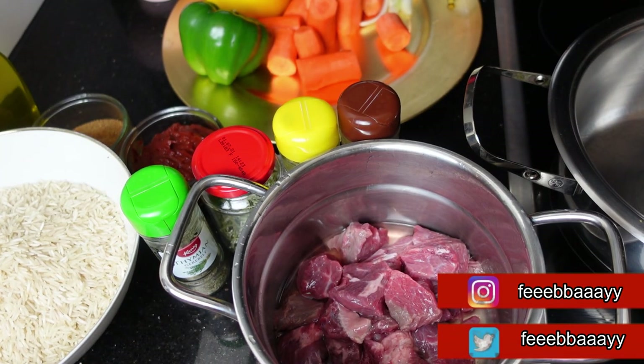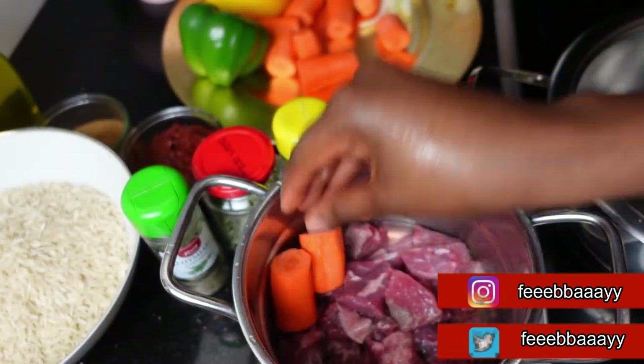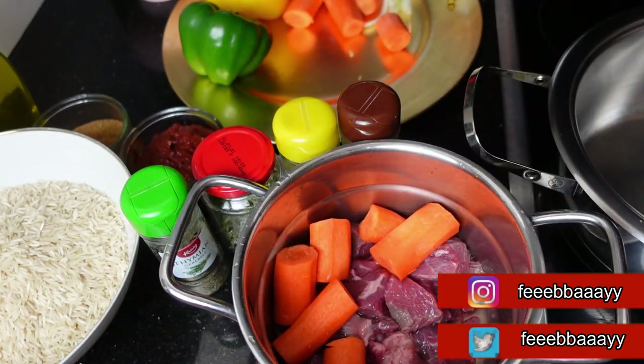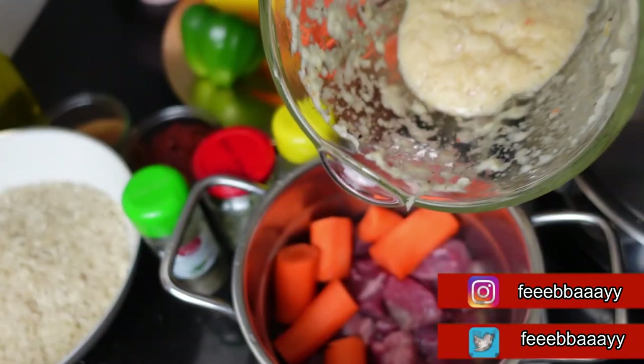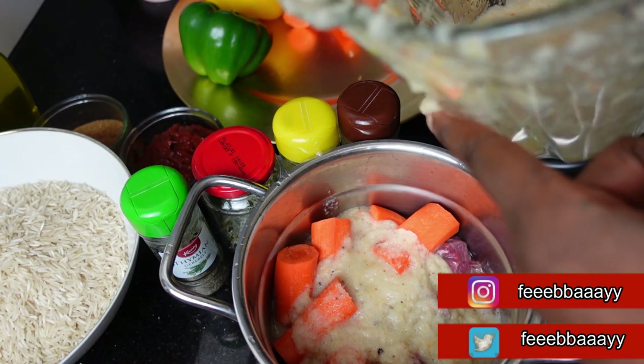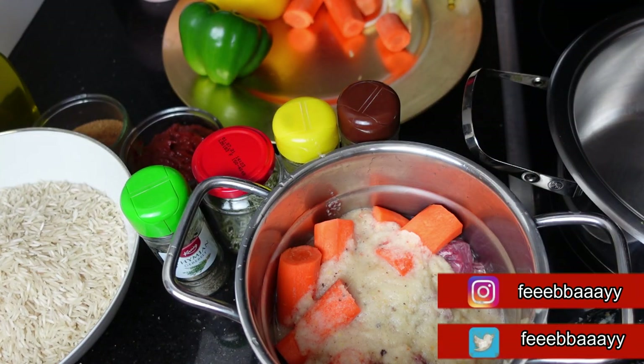This is our beef. I'm going to add some of the carrots to it because I want to make sure the carrot is pre-boiled before I add it to the stew, as I need to blend it as well. Then I'll go ahead and add some of the salsa mix I just blended — not too much, just a bit. Cover it up and we'll use the rest for the stew.